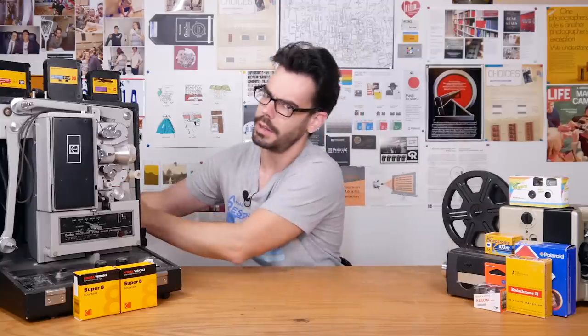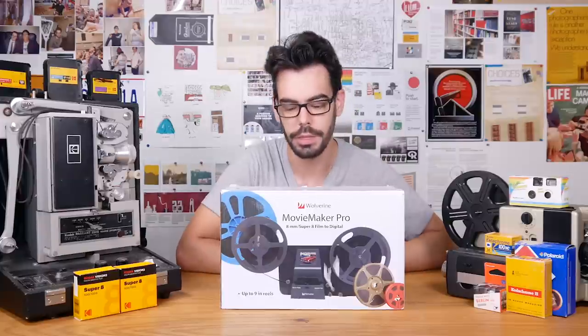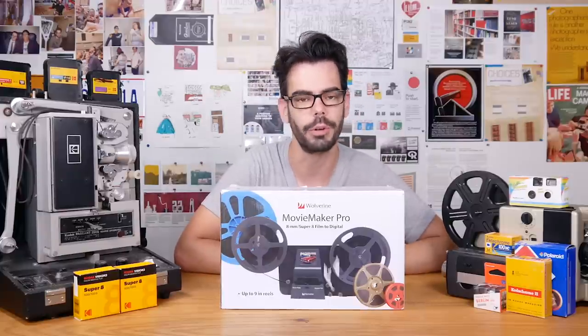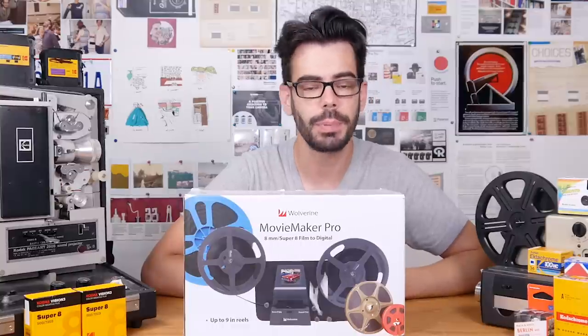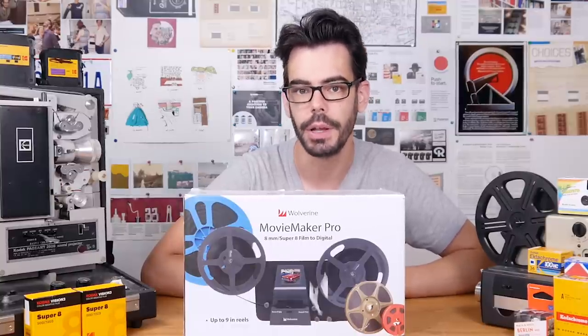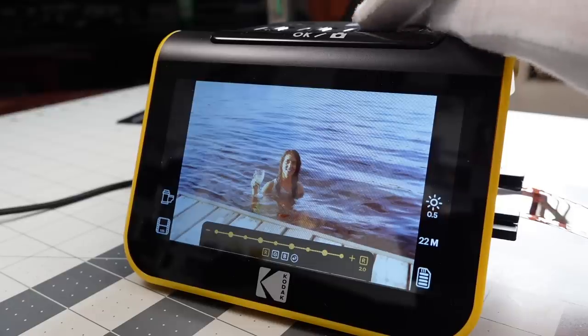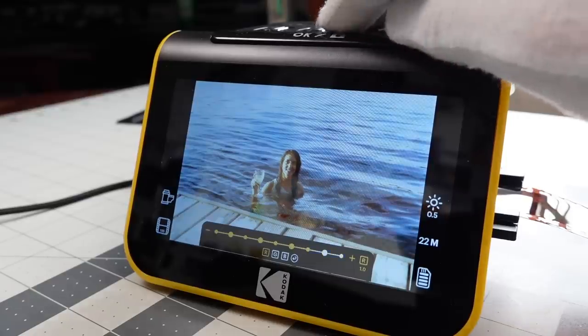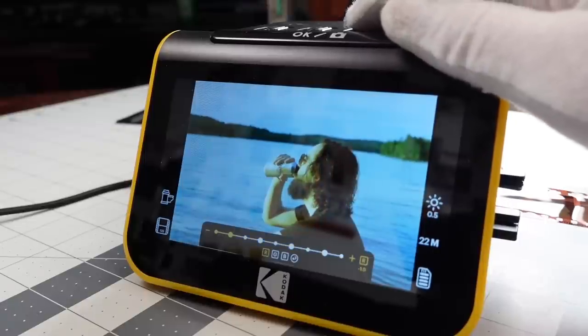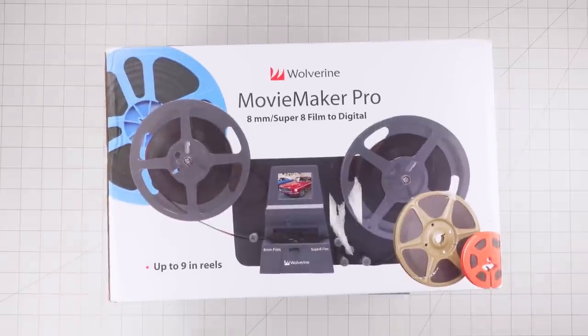Here it is — something I've vaguely promised to look at ever since the dawn of this channel. The Movie Maker Pro film scanner by Wolverine. The Wolverine can scan Super 8 or regular 8mm rolls of developed motion picture film at home, which sounds great. Maybe too great? Much like the Scanza and the Slide and Scan for photo film, I've looked at some of these easy home scanning units before and always with very mixed results. But this makes the big promise of transferring movie film, a much different beast from scanning stills.